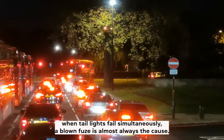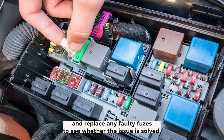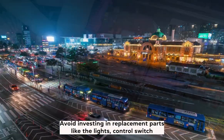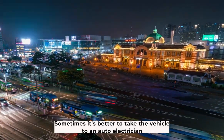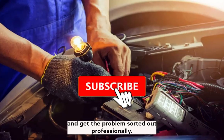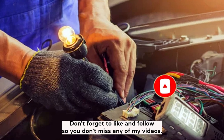To summarize: when taillights fail simultaneously, a blown fuse is almost always the cause — check your fuse box and replace any faulty fuses first. Avoid investing in replacement parts like the lights control switch or an ambient light sensor until you're sure they're the cause. Sometimes it's better to take the vehicle to an auto electrician and get the problem sorted out professionally. I hope this video helped — thank you for watching, and don't forget to like and follow so you don't miss any of my videos.